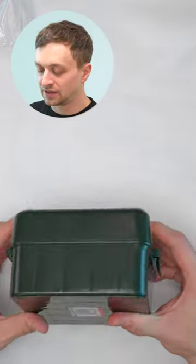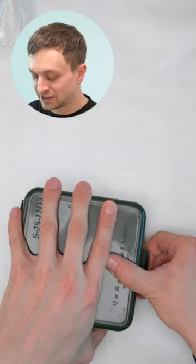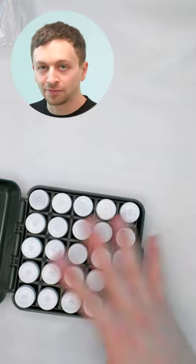They have a nice case and you can turn it over like this. I don't necessarily recommend doing that just in case the vials aren't actually sealed, but they don't fall out of place.